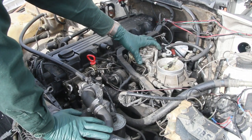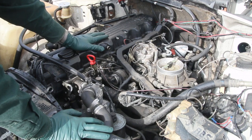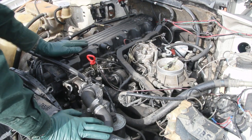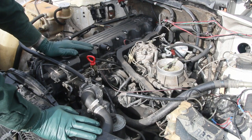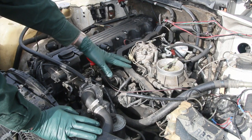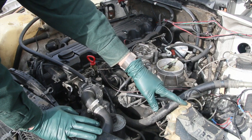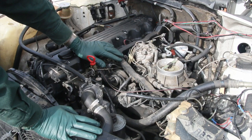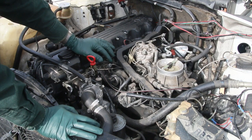You're looking here at a 190E 2.6 engine — this is the W103 engine — with a single overhead cam and the CIS Bosch fuel injection system. I've got a problem with this car: I've got an ABS light on when I start it, and it's running real rough. I'm trying to figure out what in the world could be wrong with this fuel injection system.